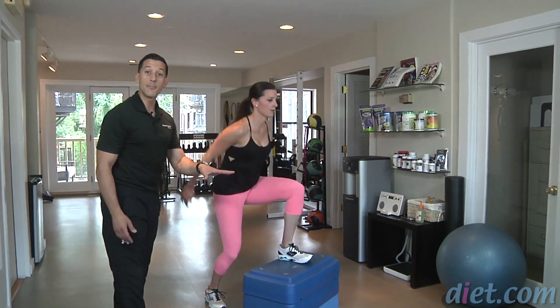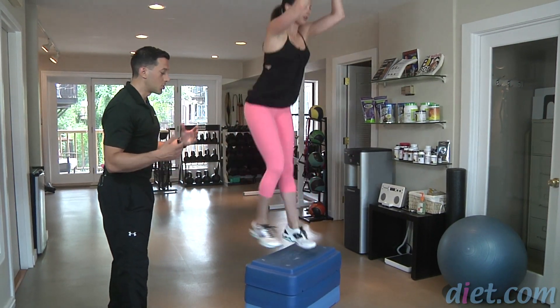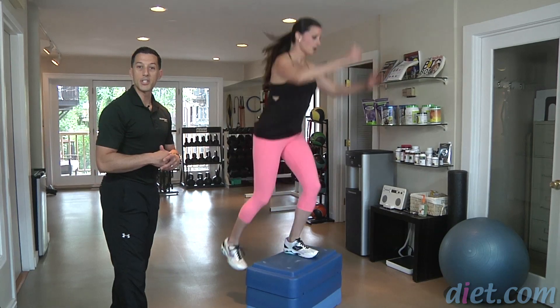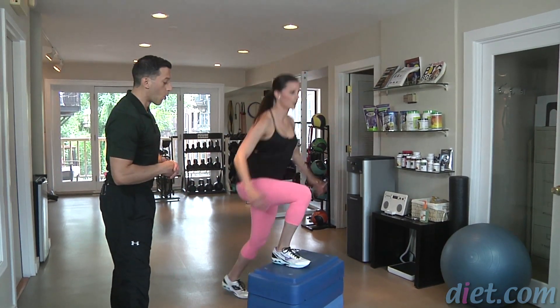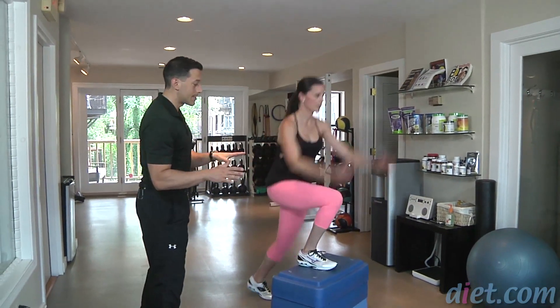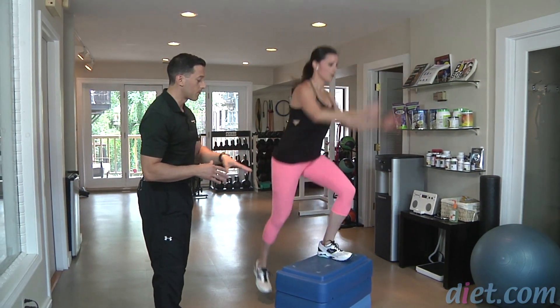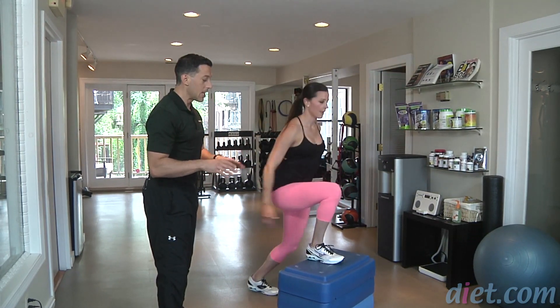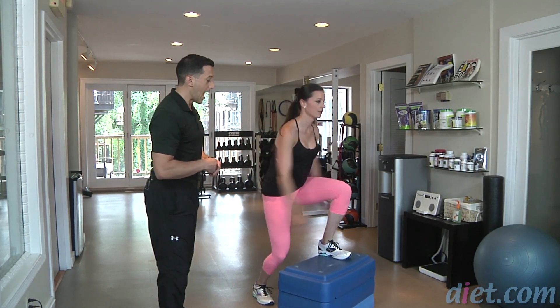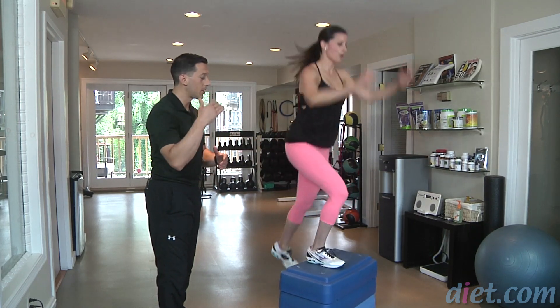I like to do this either timed or for reps. If you're by yourself, simply do around 30 repetitions and then you'll be done. Or if you're with a partner, you can do anywhere from 30 to 60 seconds. 60 seconds is clearly more advanced, but for Jen, especially the first time trying it, we'll do about 30 reps, which will get her heart rate up enough to leave her out of breath.